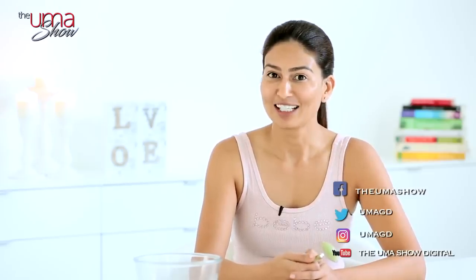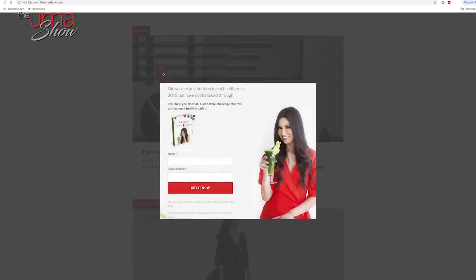Subscribe to my channel, go on my website and become a part of my insiders club so you can be the first to know about all the content I'm putting out, as well as all the health programs I'm soon coming up with. Also download my first ever ebook — all free of cost — the 14-day smoothie challenge, which will put you on a health journey very easily. Sending you lots of love and health, thank you very much.